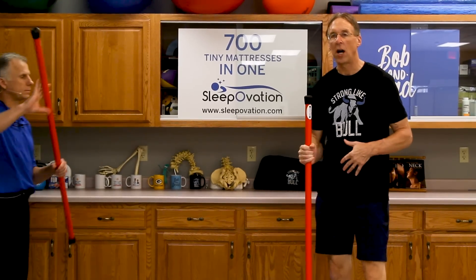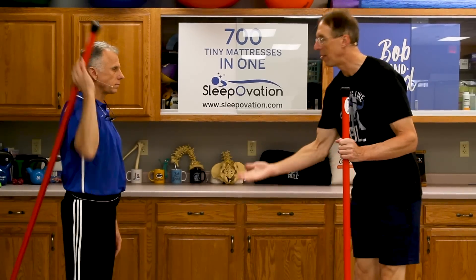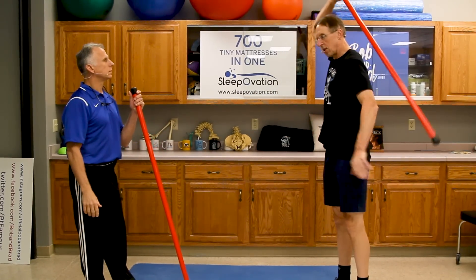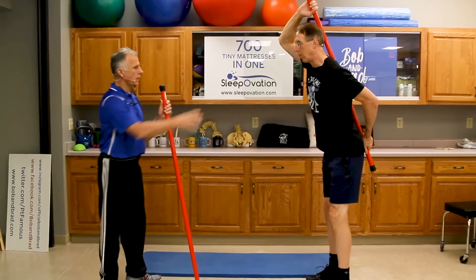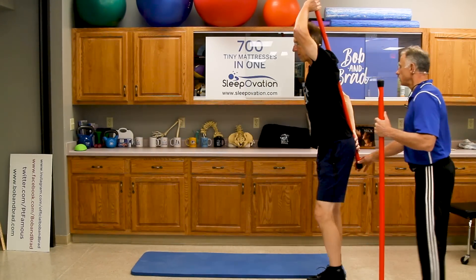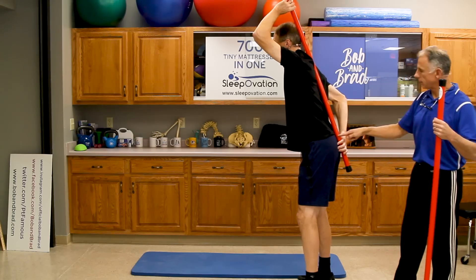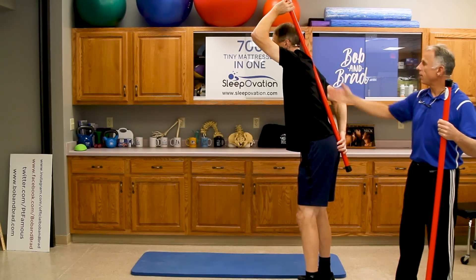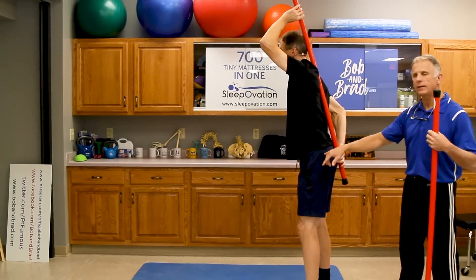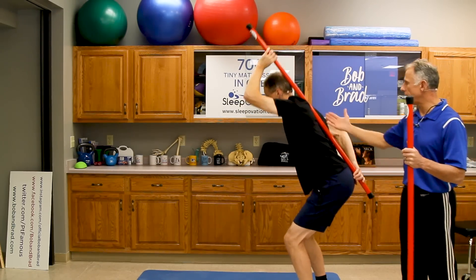One thing you can use the Booyah stick for is to tell whether or not you're bending correctly. When you want to lift something, or bend forward to make the bed, or bend forward to brush your teeth at the sink, all of this should be in alignment. There are three points of contact. That puts your back in a neutral or straight alignment, and it forces you to bend at the hips and let your large hip muscles — the glutes, the quads — do the work, and not those small back muscles.